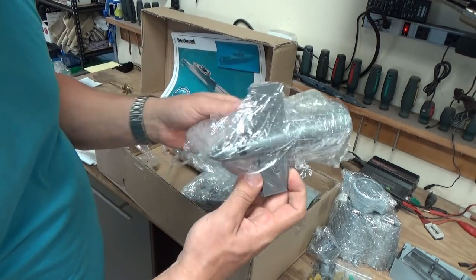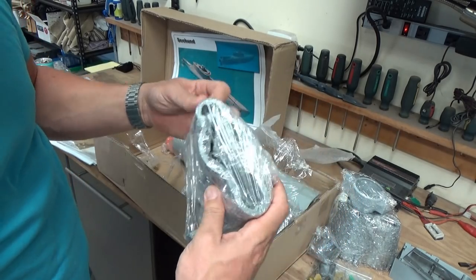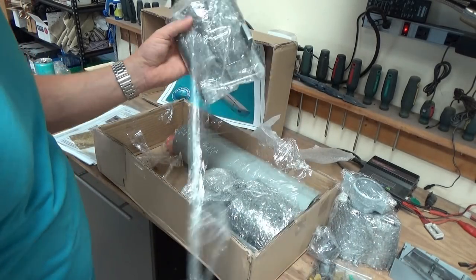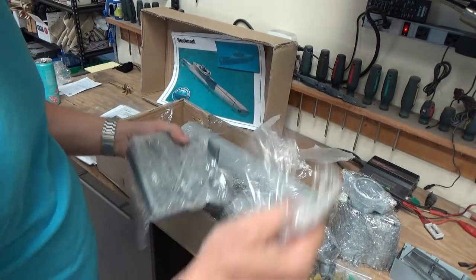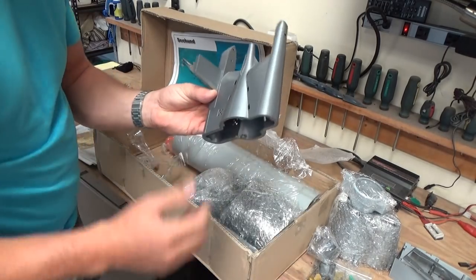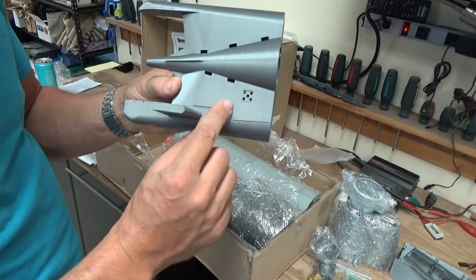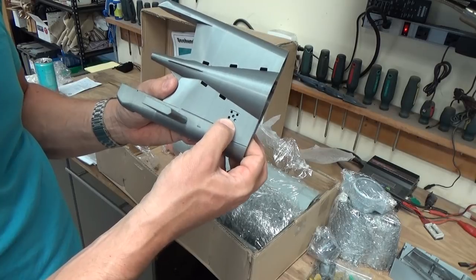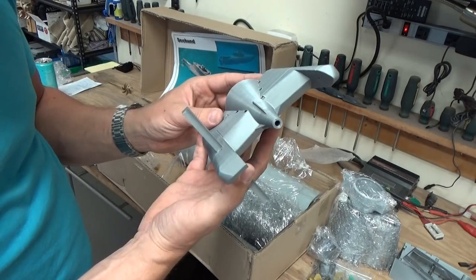Looks like we've got our rear body section, the aft part of the boat. This just looks too good to keep wrapped up — let's get into this one as well. Beautiful, absolutely gorgeous. You can see all of the panel lines are scribed in there as well. We've got recesses for the photo etch, which means once you put them in, they'll be flush with the hull. Just gorgeous, really nice.